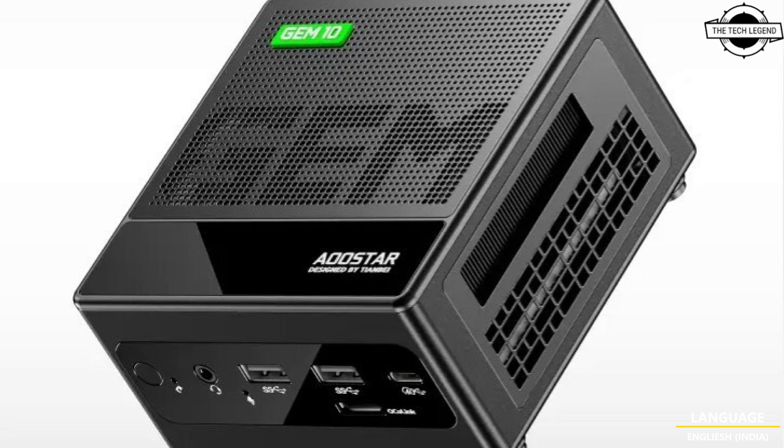The mini PC will retain the same 0.6 liter aluminum CNC case measuring 10.7 x 10.7 x 6 cm in dimensions. This will allow users to carry the Jam 10 370 in their pocket pretty easily.